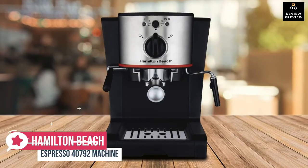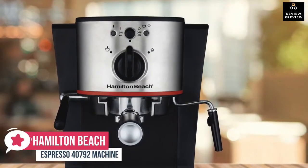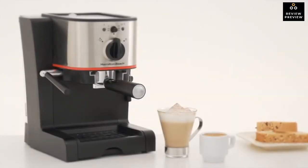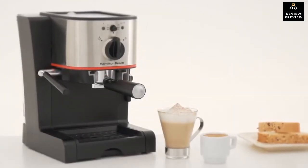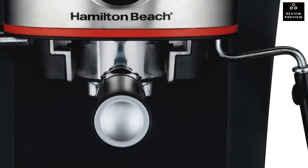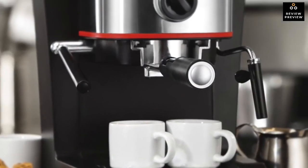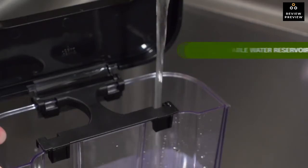Now you can take the next step in your pursuit of the perfect cup with the Hamilton Beach 40792 espresso and cappuccino maker. Inspired by European cafes, this espresso maker helps you indulge in rich-tasting espresso, cappuccino, and latte without sacrificing convenience. The Hamilton Beach 40792 is outlined with stainless steel accents.